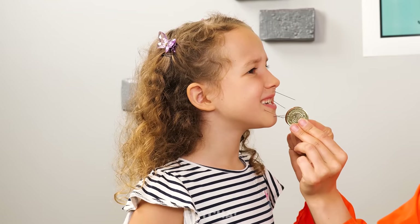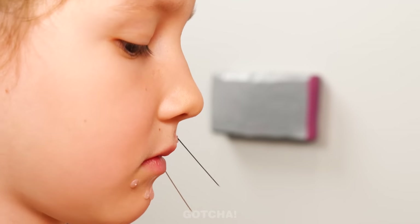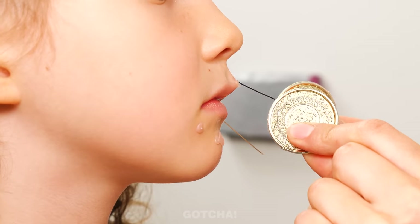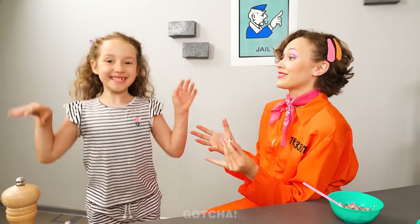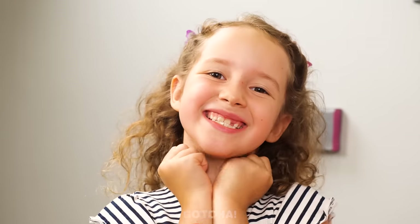Hold on, let's pull them out. There's nothing stronger than the force of two coins. Stay still. They easily pluck out the splinters. Just a few more. Yay! I feel so much better now.